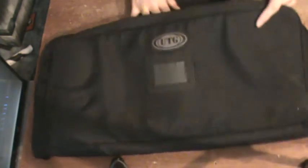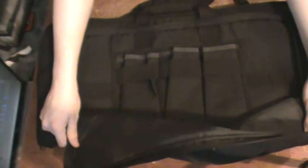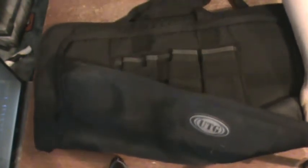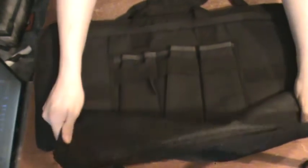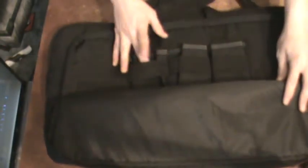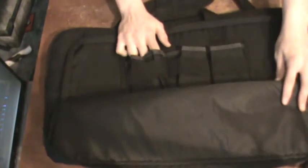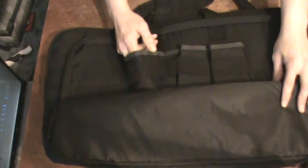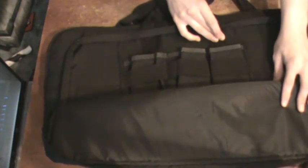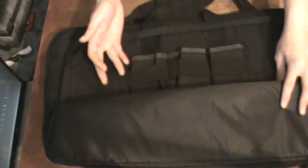The case has an exterior pocket, and when you open it up it has a three-magazine-pouch compartment. There is Velcro in there to keep those magazines from wobbling and going everywhere. Unfortunately it's not the best Velcro, but because of the top the magazines have never really gone flying around. So that's a perk.